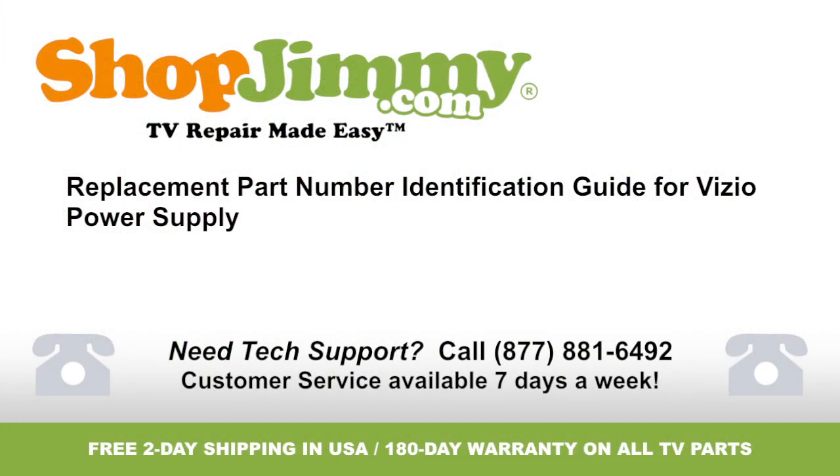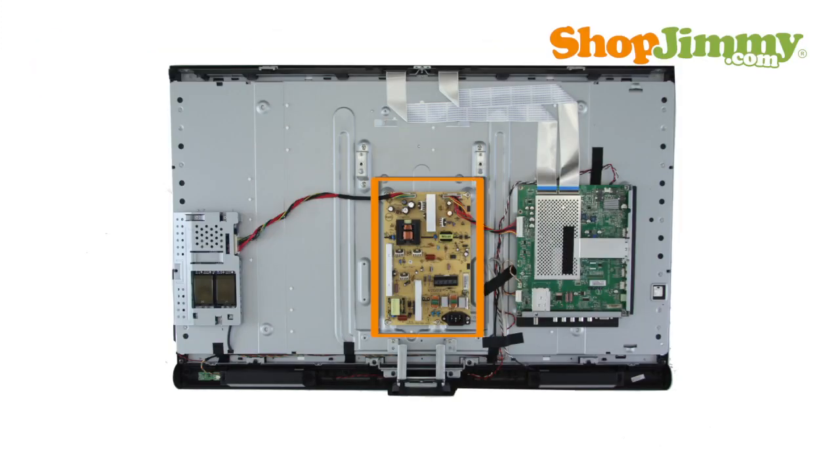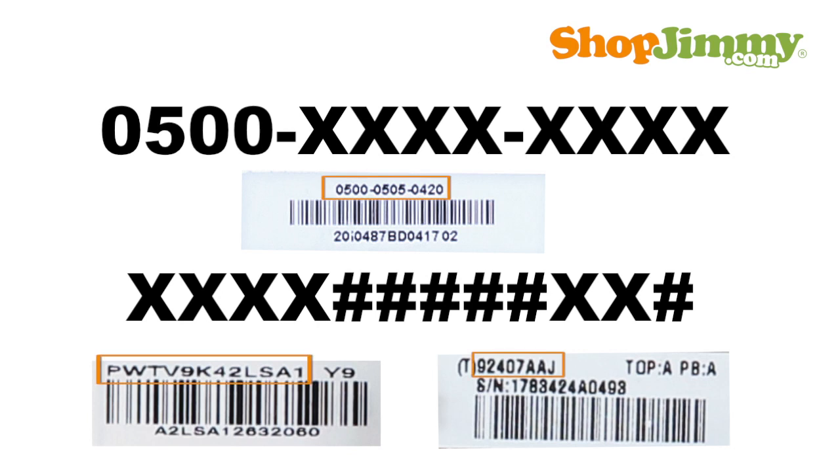Welcome to TV Repair Made Easy, brought to you by ShopJimmy.com. Visit www.shopjimmy.com to search the hundreds of thousands of TV parts in our inventory. The power supply takes in and distributes power throughout the TV. Vizio uses different part number patterns to identify power supplies.